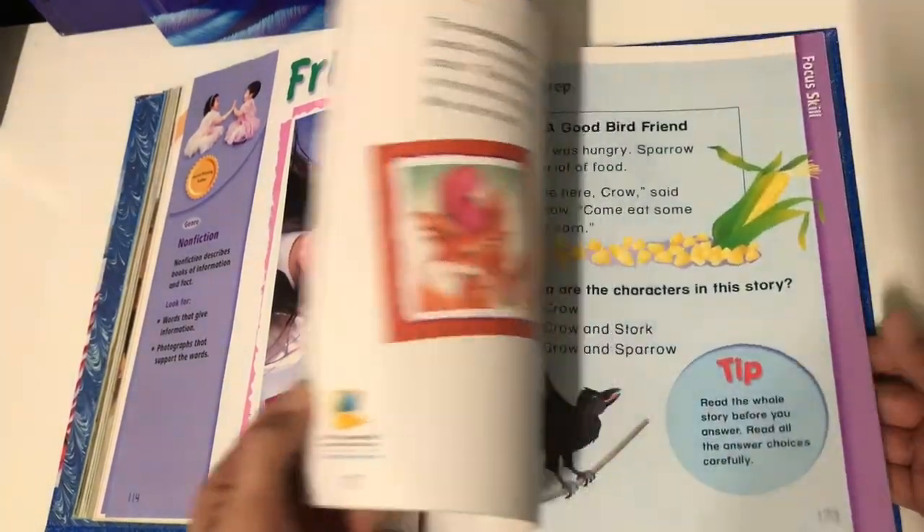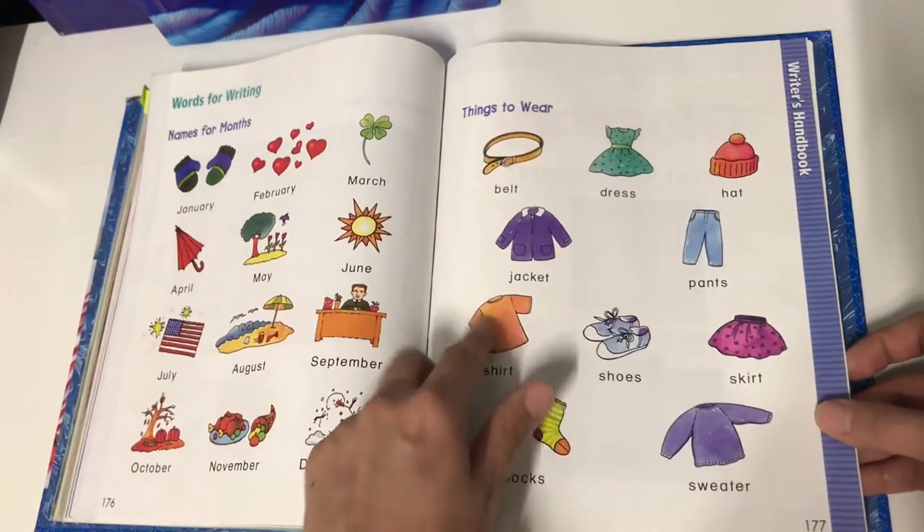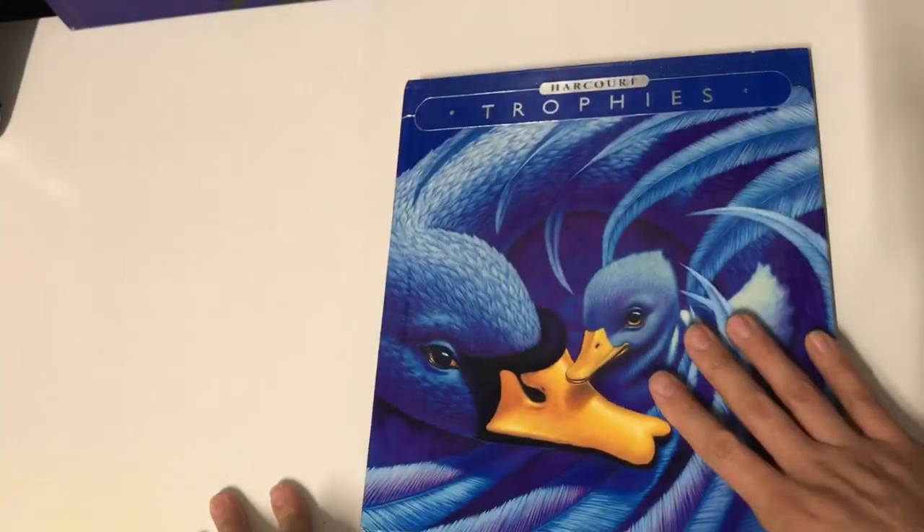The end of every book also has a little Writer's Handbook that shows you how to spell certain words if you need to use it. So this is the one we're actually currently on — this is book four.